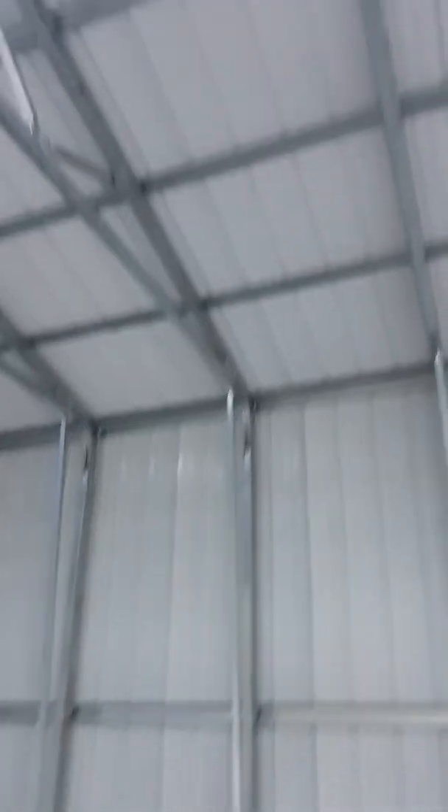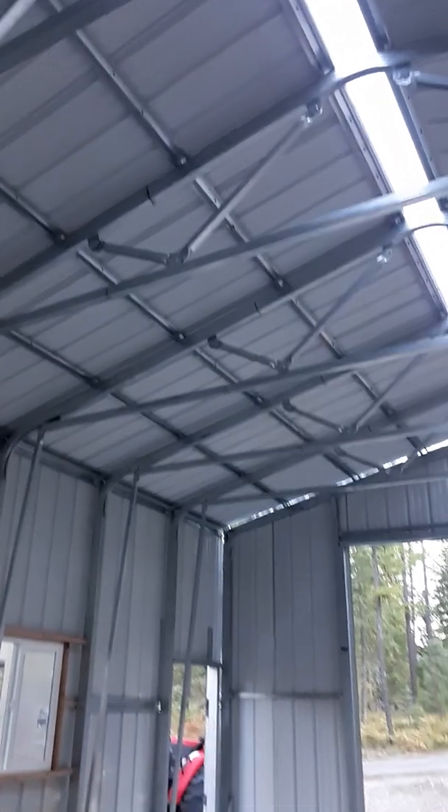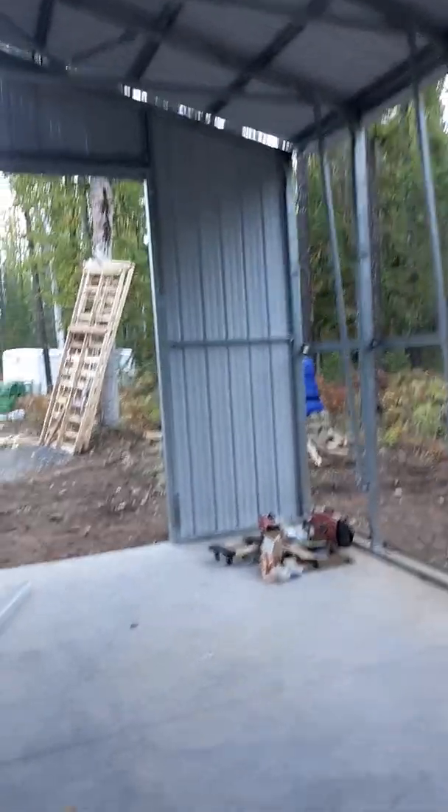Once the trusses were up, I set them with the tractor and a helper. The hat channel connects the trusses, adds rigidity, and gives you a place to attach your metal. The hat channel also goes on the sides. Again, the directions were very basic and not related to my building, so I kind of had to wing it with a picture.